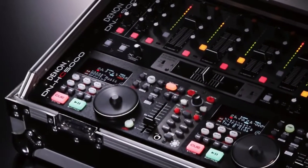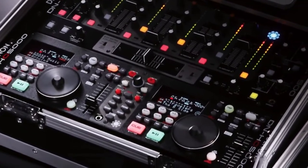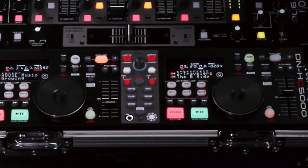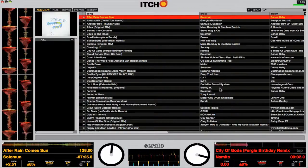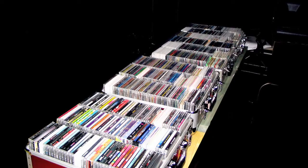Denon DJ have a solid history in the mobile market, introducing the first dual CD players back in the early 80s. The DN-HC5000 is a dedicated Serato itch controller compatible with Mac and PC systems. It's designed as a solution for mobile DJs looking to manage vast music libraries and lighten the load.